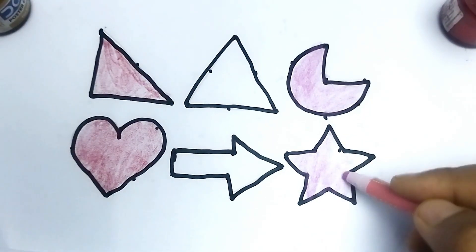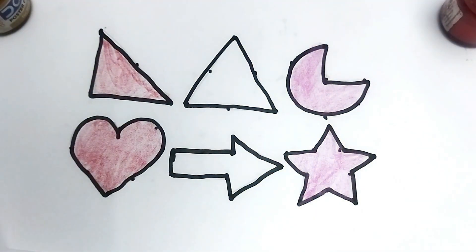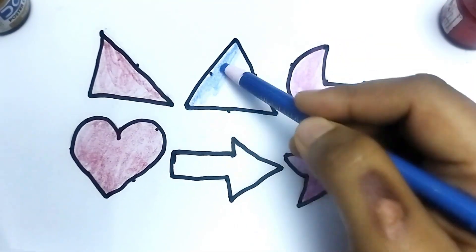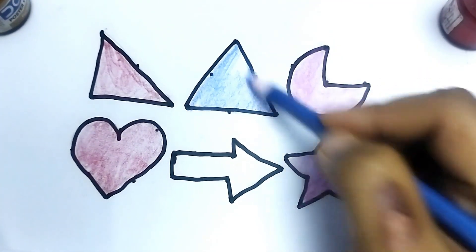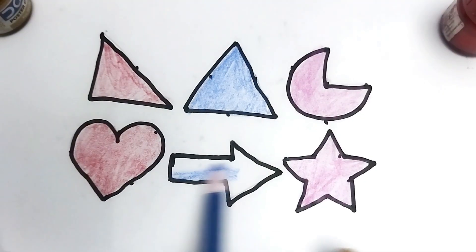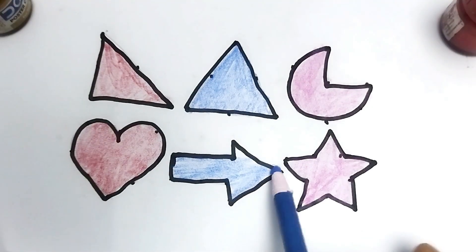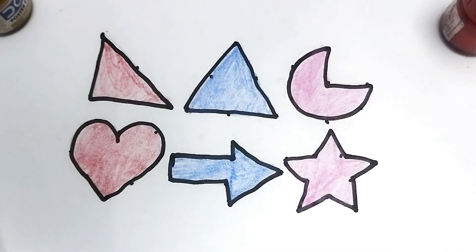This is star shape. This is blue color triangle shape. This is blue color. This is arrow shape. This is arrow shape. Wow, nice color painting, kids. Like and subscribe please. Thank you so much for watching. Bye bye.